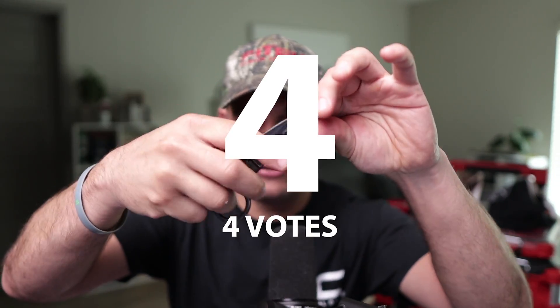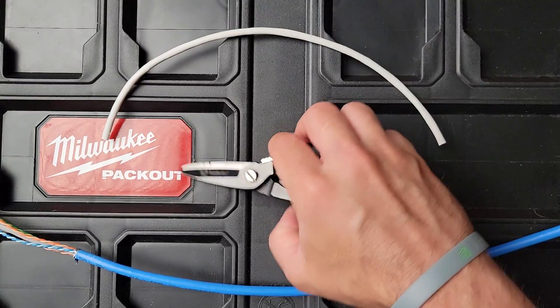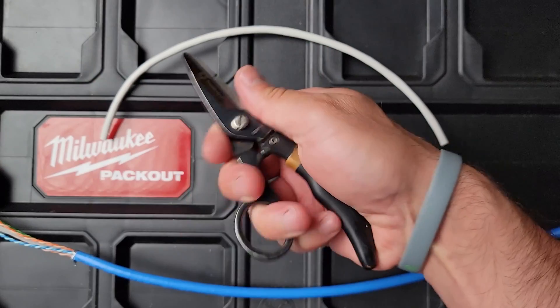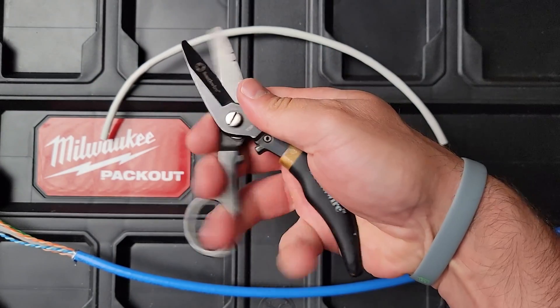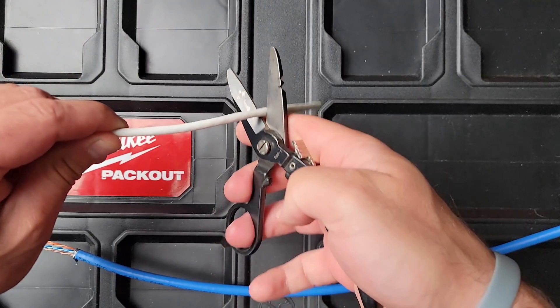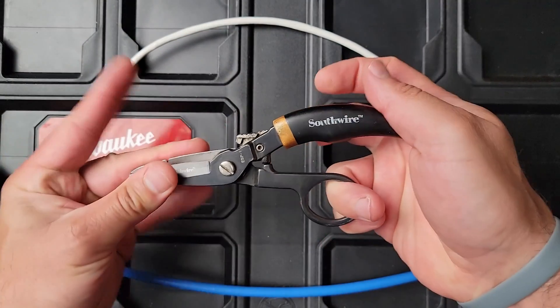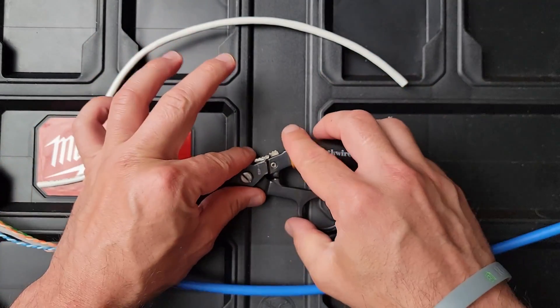So Southwire actually is at number four. I actually learned on these. They have a spring-load action. These get kind of dull quicker compared to the other ones, so just keep that in mind. But the leverage on this bad boy with this handle — you can really get a lot of leverage and cut some thicker cables. So these are Southwire at number four.